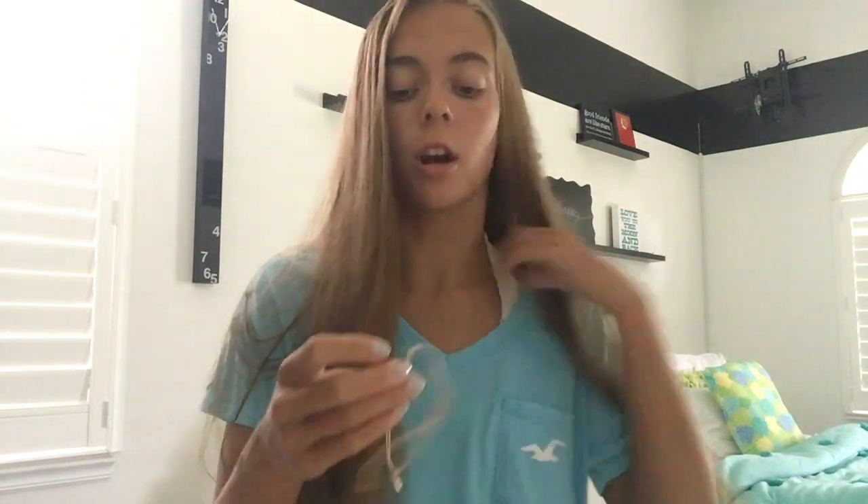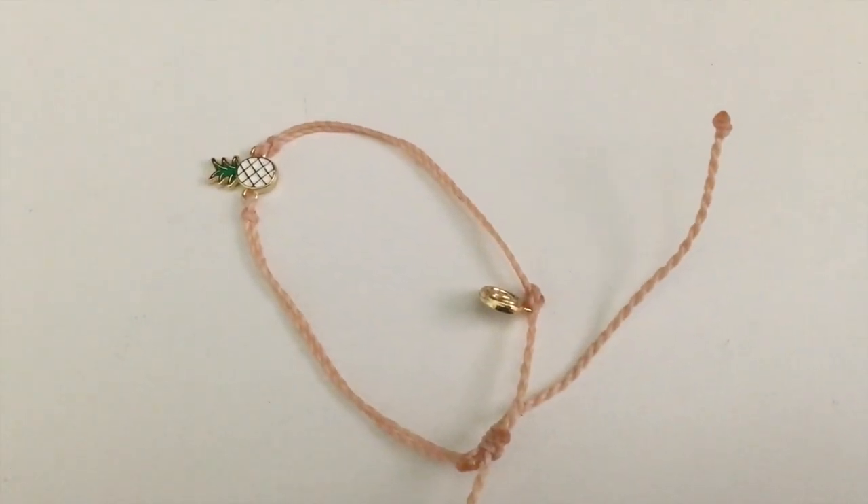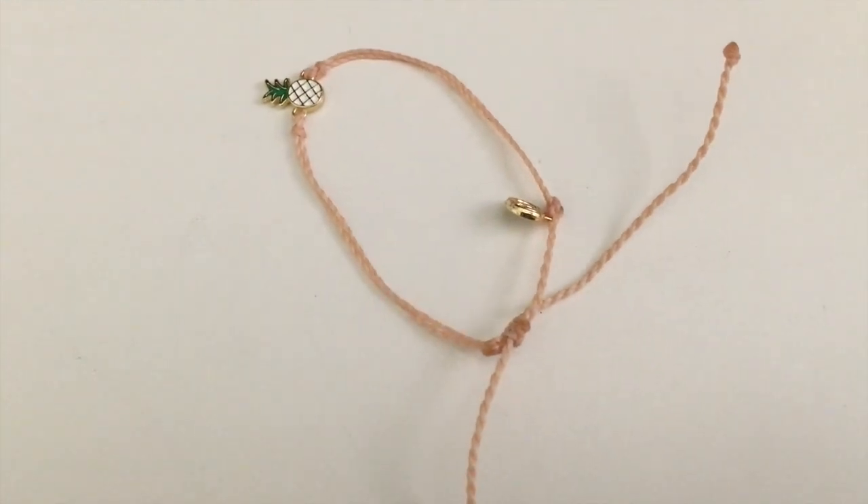The next bracelet is another one with a charm. It's a tannish, light pink colored bracelet. This one has a pineapple charm — a white pineapple that has gold accenting. I think that's really adorable.